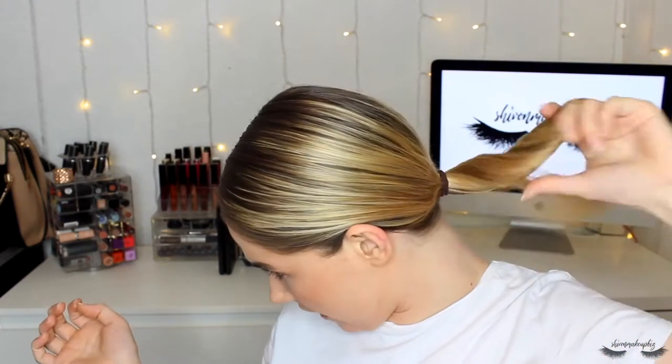You'll need a few bobby pins for this — a big crocodile clip would work even better but I'm improvising. Basically, twist your hair and attach it to the back of your head so the middle section is attached at the back. When you let go you get this cool updo effect. I used to wear this every day in school! Just twist it, hold it in place, and attach it with bobby pins. It did work!